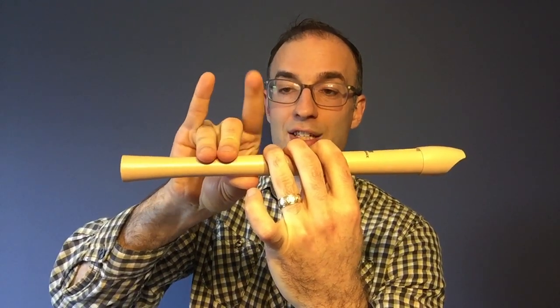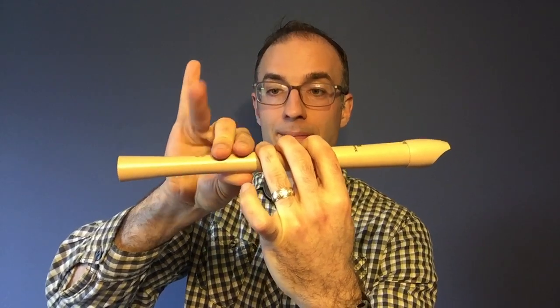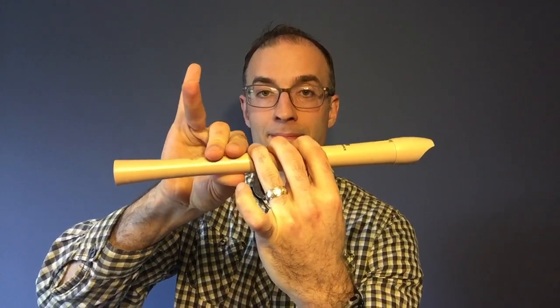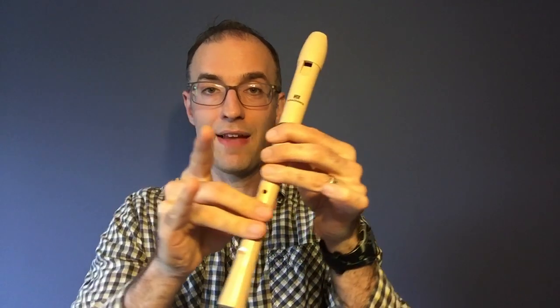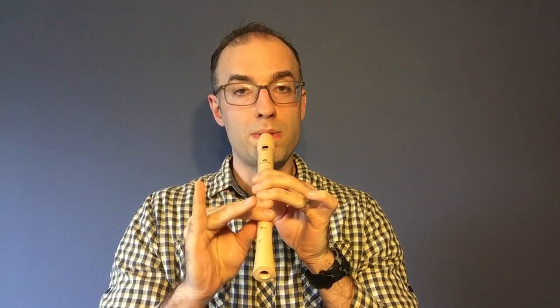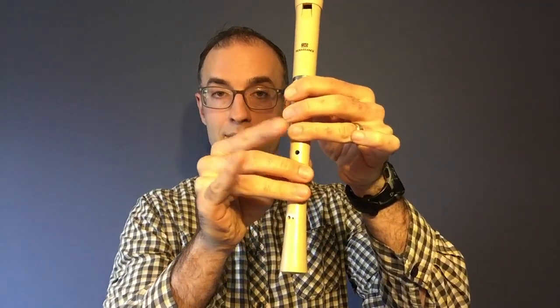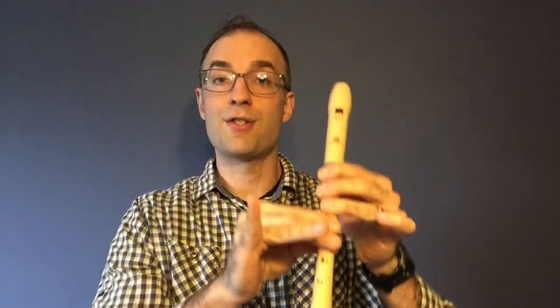And then once you've got it at this speed, go ahead and try speeding it up a little bit. And let's try F sharp to E after me. And here's two of each note.